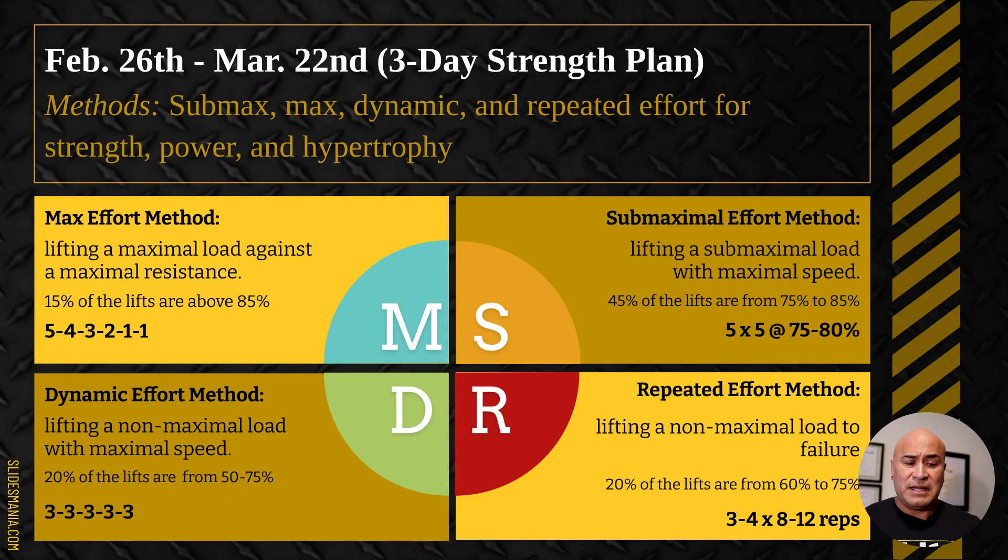So let's do a little review. From February 26th to March 22nd we're going to utilize this type of training. Let's talk about the four different methods we utilize during this time — this is probably a little review for some people, but it covers the methods and also the rep schemes that we use.